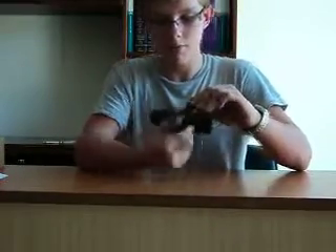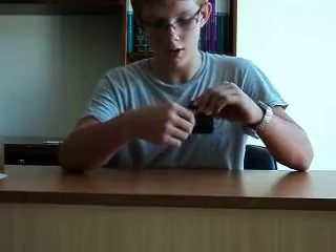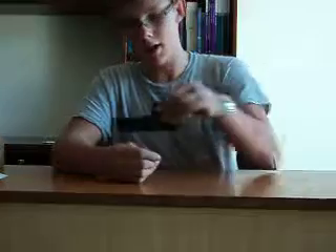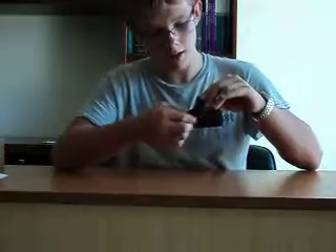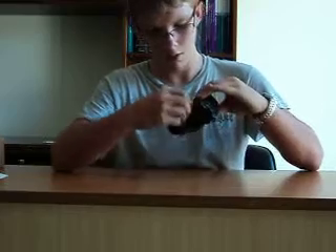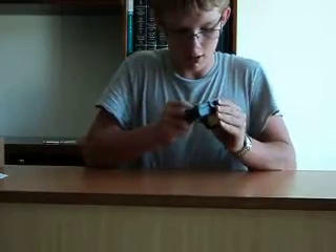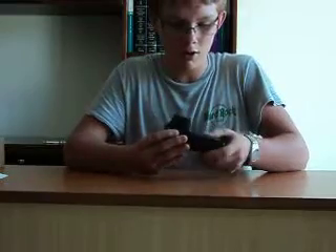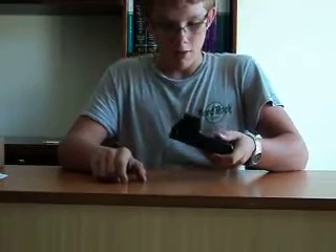To put it on your gun, you take this knob right here, turn it left for loosening, slide it onto your gun, then tighten it going right. Tighten it just enough — don't over-tighten it because you don't want to ruin your mount rail.